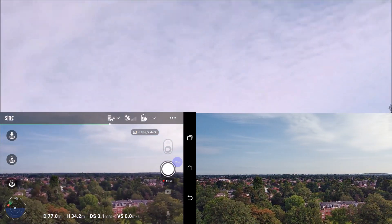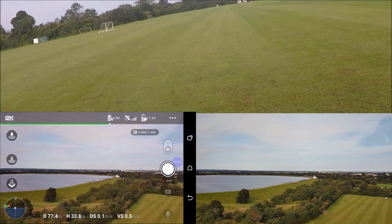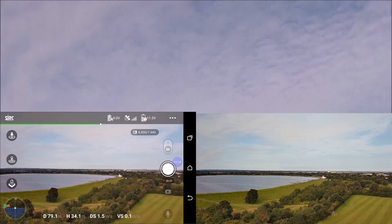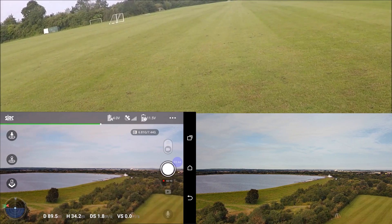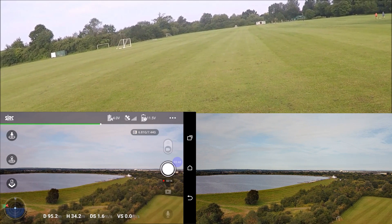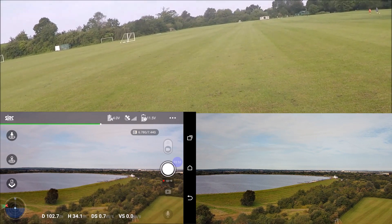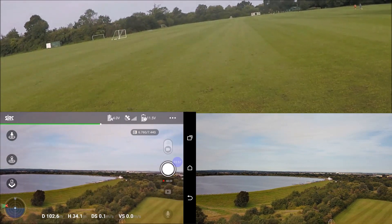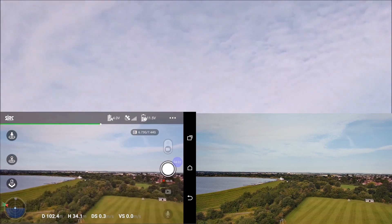I've still got FPV, although it froze a bit. I'm still going to push ahead. Over 100 meters — just going to check if I've still got FPV. Yes, I've still got FPV. Push ahead.